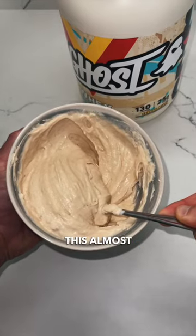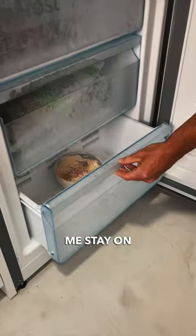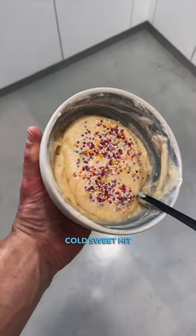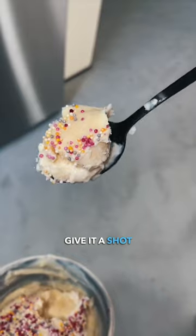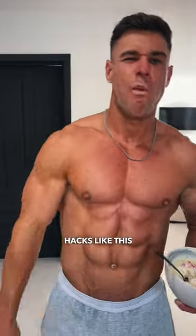I've been eating this almost every day the last couple of weeks, and it has been really helping me stay on track and give me that cold, sweet fix, and also knock out a ton of protein all at the same time. Give it a shot, let me know what you think, and don't forget to follow for more recipe hacks like this.